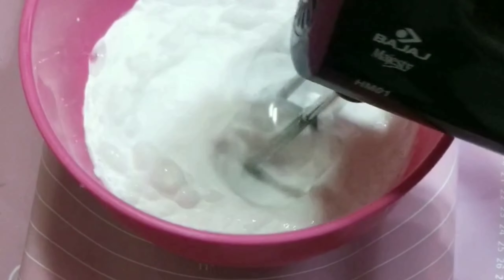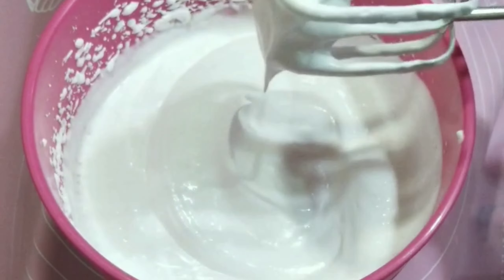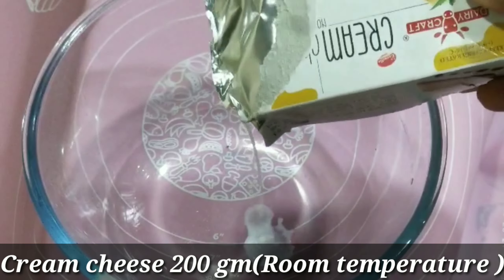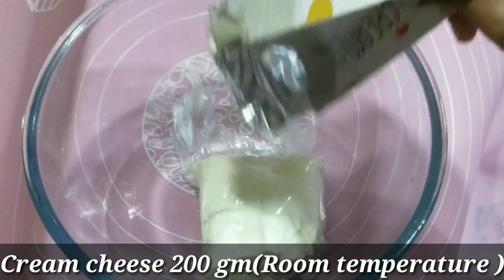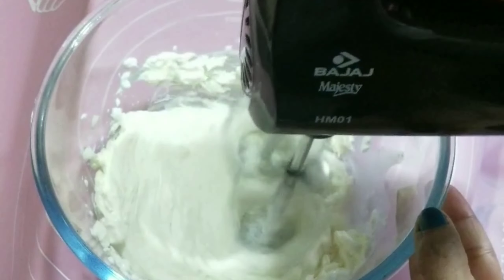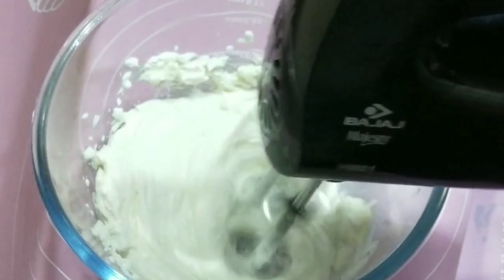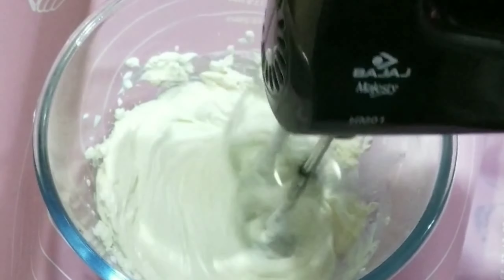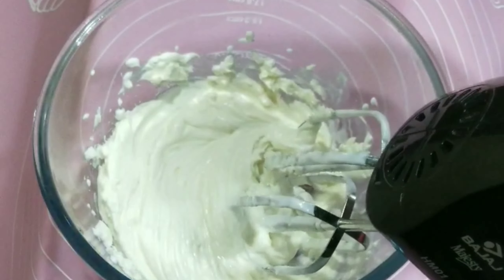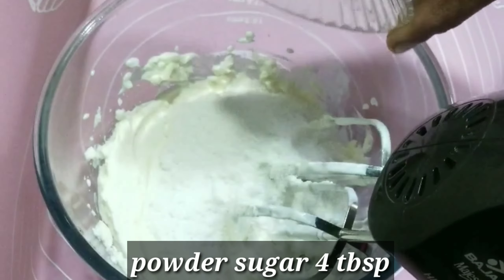We will mix the soft cream. Pour 200g of cream cheese at room temperature into a bowl. Mix for 1-2 minutes, then pour in 4 tablespoons and continue mixing.